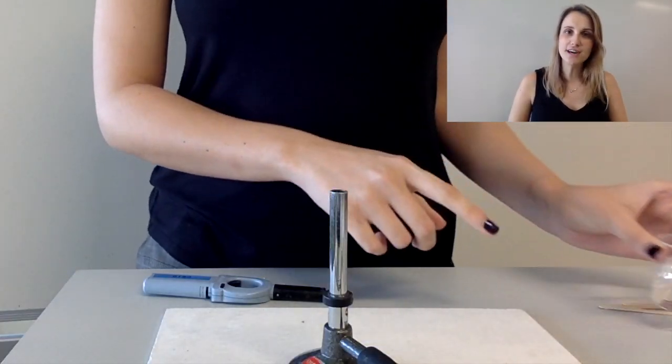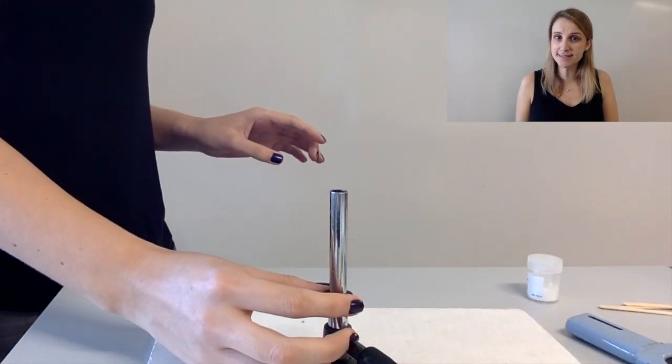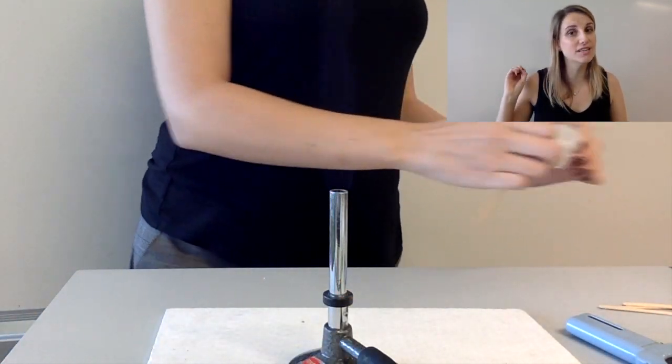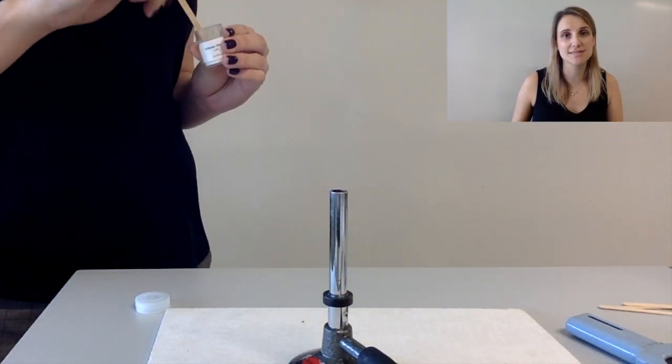The first ion that I'm going to test for is the lithium ion. So here I've got lithium chloride which contains Li+. When you put it in the flame you should notice that it's got a really really strong red color, and that's indicating the presence of lithium plus ions.